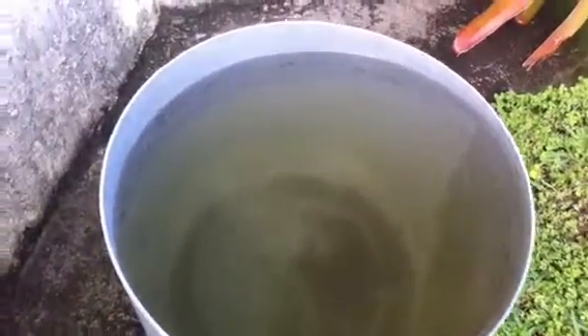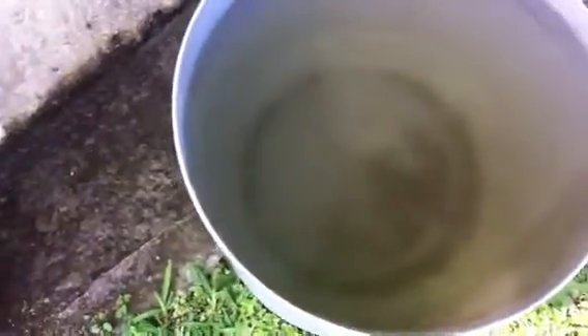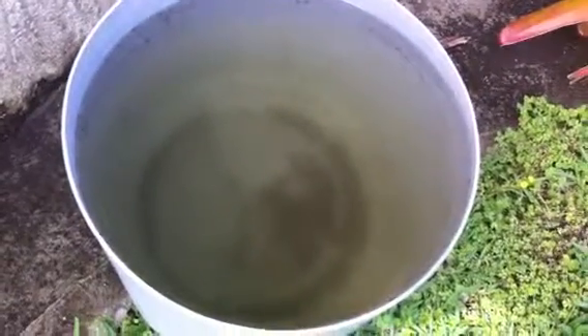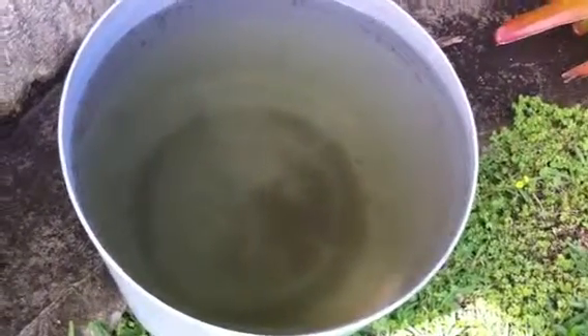I don't have a fancy water collection system or anything. What we did was put two large receptacles right where we have a spout that comes out from the roof, and it lands right on the receptacles and fills them up. That's what we use when we have to water our plants. We don't usually water, but when we do, that's what we use — it's free, we don't have to pay for it, and we're using a resource that's already existing. Hope you enjoy it.